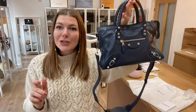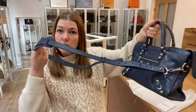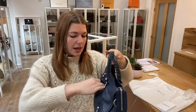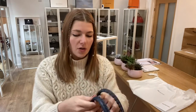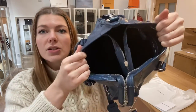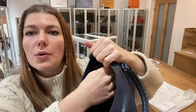I will show you the features. You've got double top handles, a removable adjustable strap handle, one front pocket here, and you have got a zip top fastening. Let me unzip that for you. Inside you have this big open space with one zip pocket.